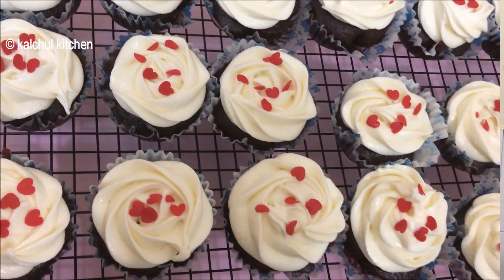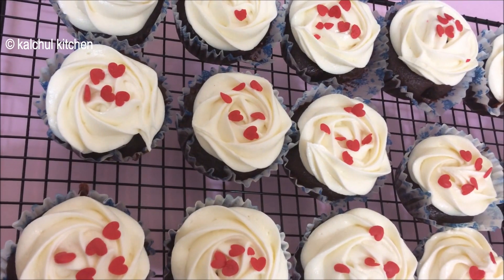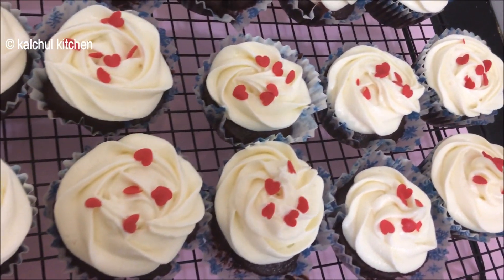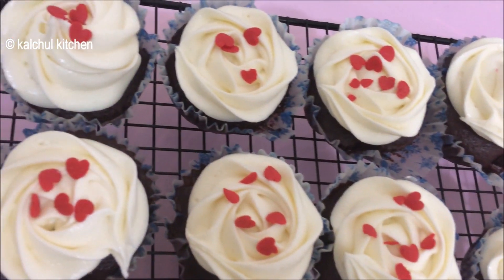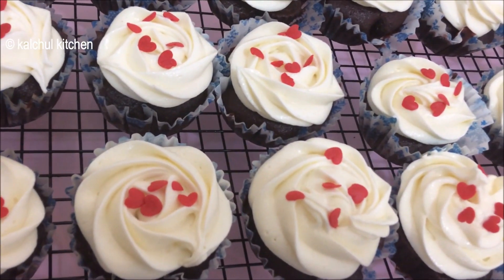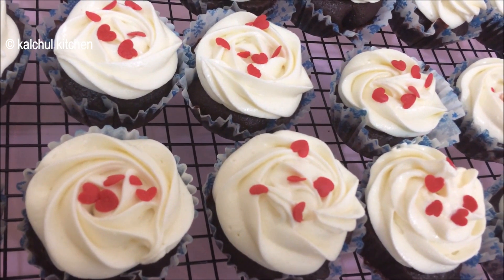Hello, welcome to Kultu.com Kitchen. Today I will tell you how to make red velvet cake and the icing with it. This cake is very delicious, beautiful and tasty. If you like this video, please like, share and subscribe to my channel. So let's see how to make the red velvet cake.